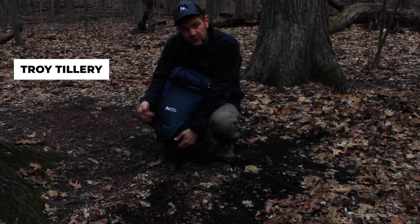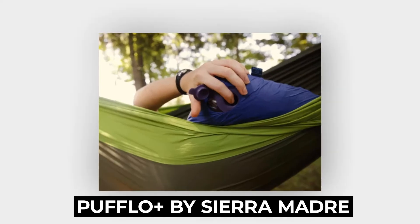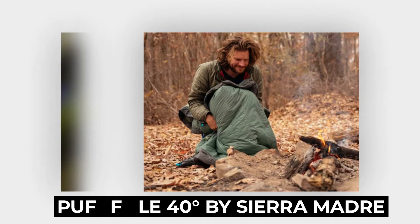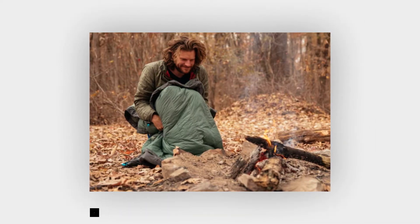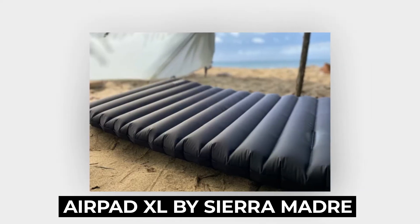In today's video we're going to go through some of the Sierra Madre Research gear that I have, including the Puffalo Plus, the 40 degree synthetic puffle, the hot pocket that I've got everything contained in, and the XL air pad that they sell as well.